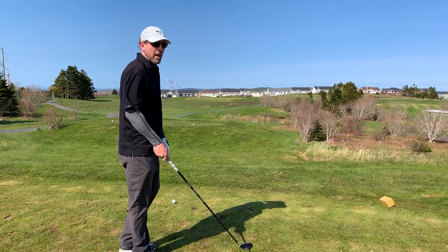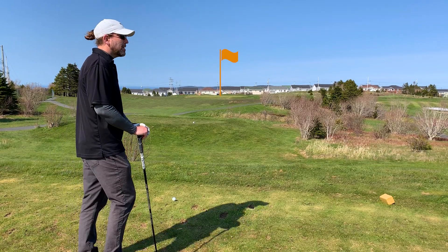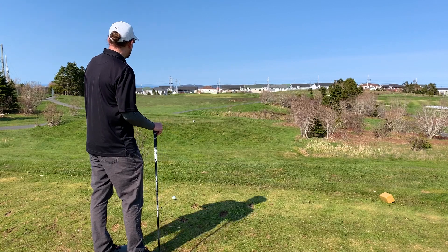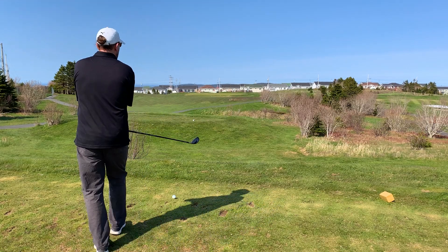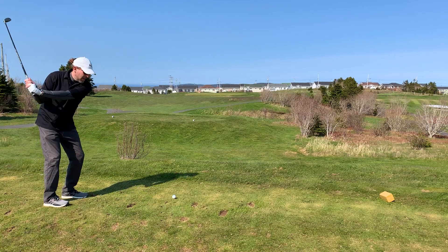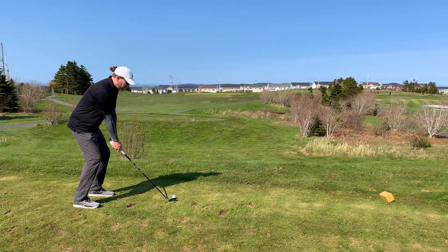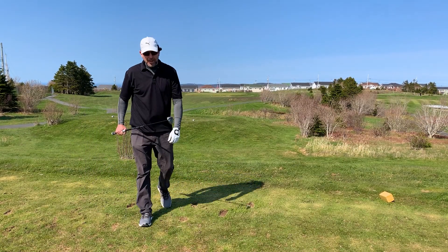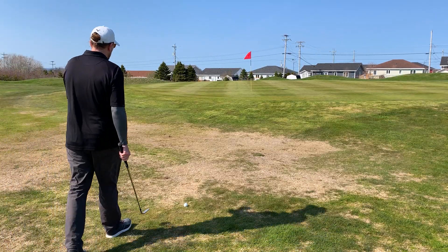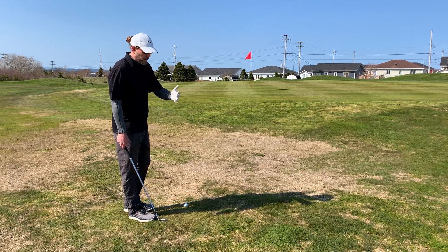We've got a long par 3 here, playing 175 in distance to the pin. The breeze is kind of into us and from the right a little bit, so it's going to be tough. I'm going to take a 3-hybrid and just try to relax, take my time, and find my swing. I want to try and bring some of the practice I've been working on to the course, which is difficult to do. That's a pretty good strike — might be short. Way short, got caught up in the wind. It was a good strike though and I'm happy with it.